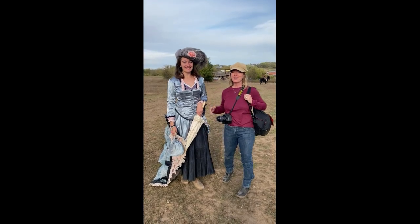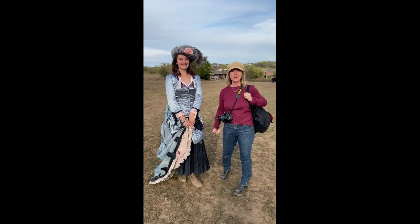We're here at American Frontier Productions. We've got the beautiful model Victoria and we're about to do a photo shoot.